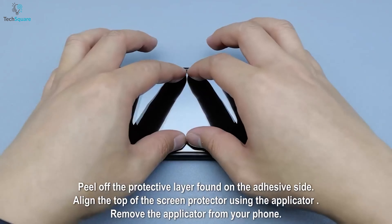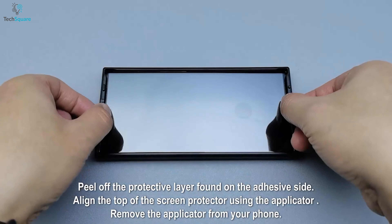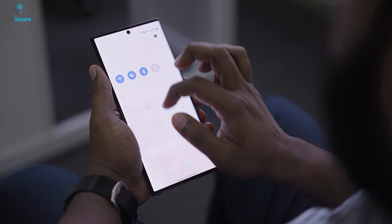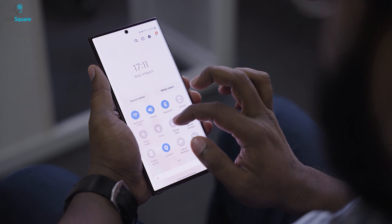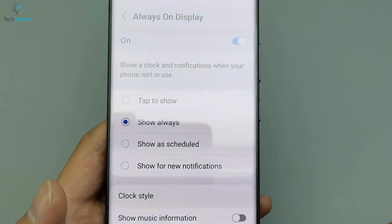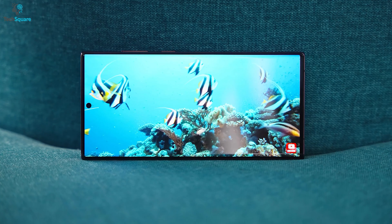The included installation tool makes it easy to apply the screen protector without any bubbles or imperfections. And with compatibility with most phone cases, you won't have to worry about sacrificing protection for style. Get the best of both worlds with the AACL Screen Protector for your Samsung Galaxy S23 Ultra.